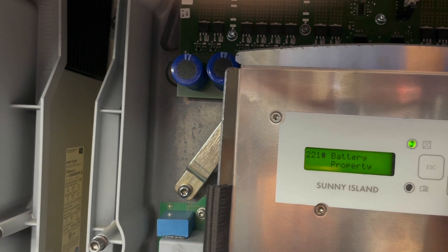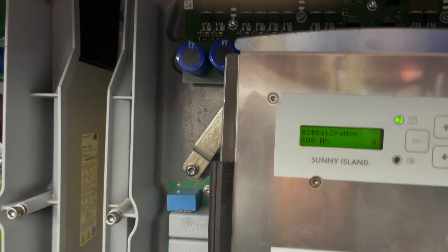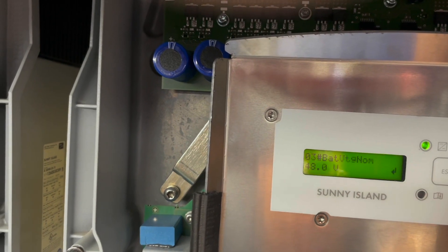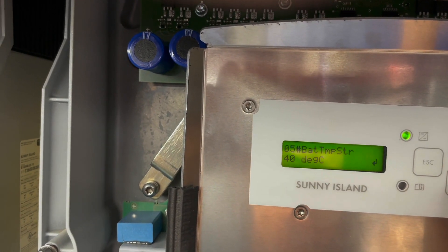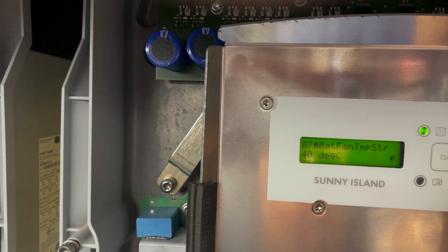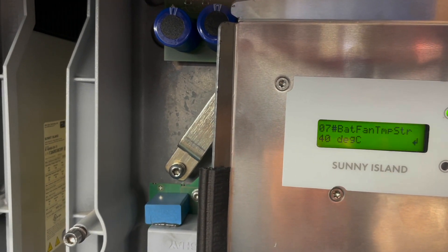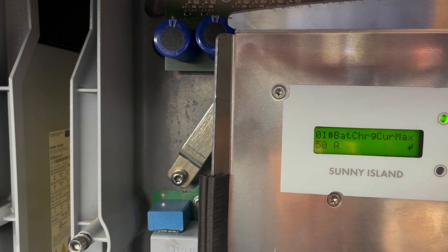Under battery settings, battery property — we're using VRL. With the two batteries it's 600 amp-hours. Nominal voltage is 48. Max temp I'm saying 45, and it comes back at 40. Zero ohms on the wire resistance. There's some fan that can be controlled maybe by a relay, set at 40.